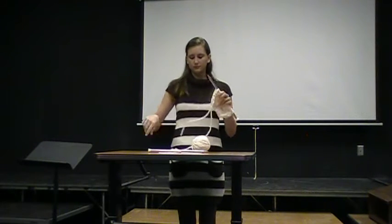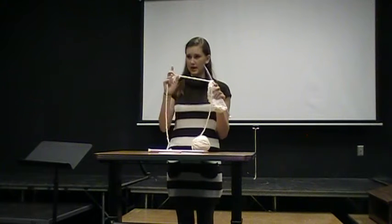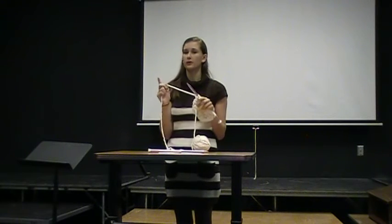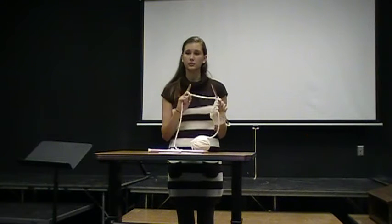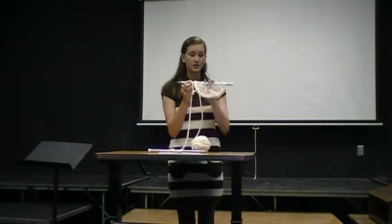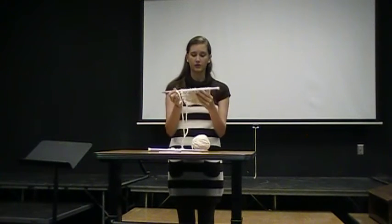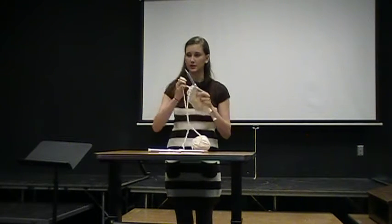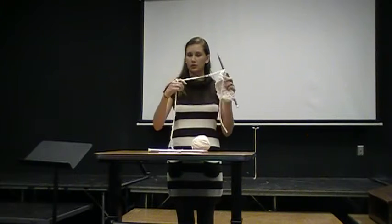When you hold the yarn, you hold it with this hand and you kind of wrap it loosely around your finger. It's very important not to have it too tight or too loose because that controls your tension. If you have it too loose, your stitches are going to fall off and they're going to be too holey. If it's too tight, you're going to have a really tough time inserting the needle into your stitches and continuing throughout your scarf.